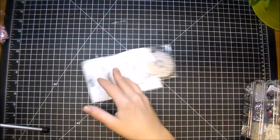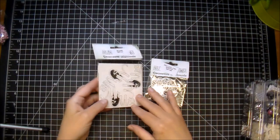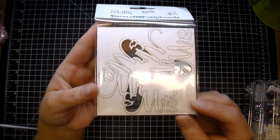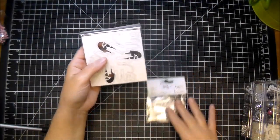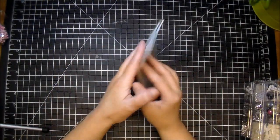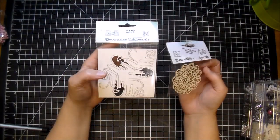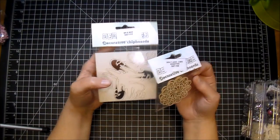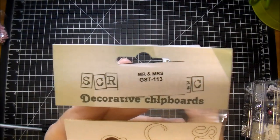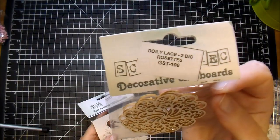Another thing that Wild Orchid Crafts has tons to choose from — they have a lot of snowflakes and Christmas ones — are the decorative chipboard pieces. These are new, these are the Mr. and Mrs. Just in this one pack you get three of them. Here are the doilies. These are really great to work with — they're easy to cut apart if you want, and they're great to stain or spray or mist or ink, whatever you want to do, or just leave them the natural color. The Mr. and Mrs. is GST113. The doily lace rosettes are GST106.